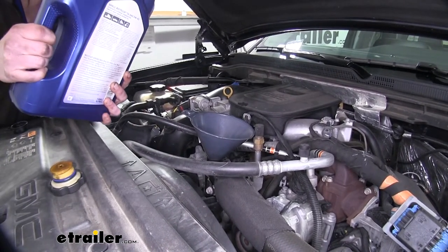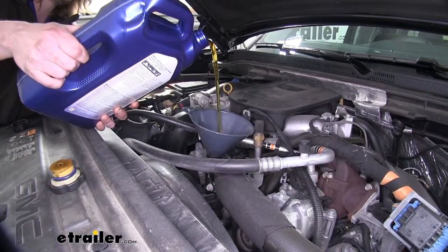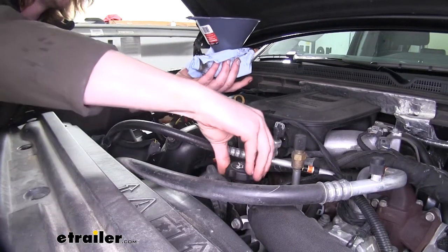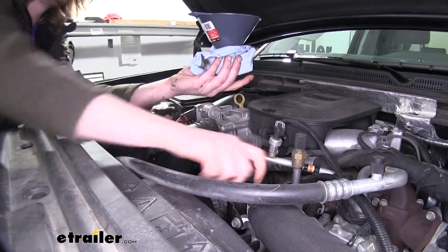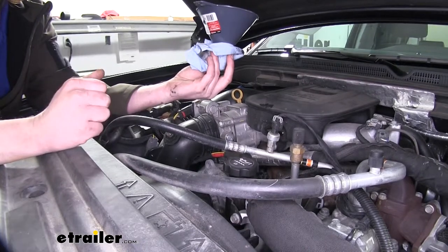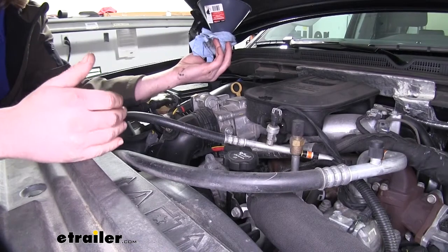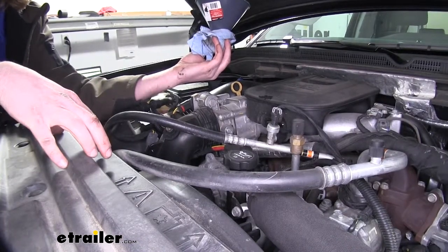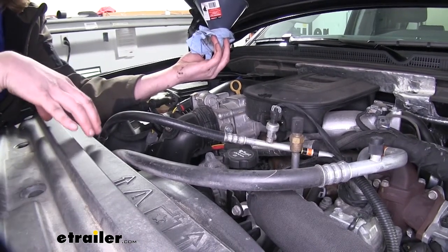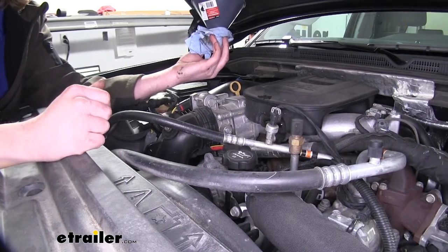We're going to use a funnel and we're just going to fill it back up. With it all full, we can take our funnel out and reinstall our fill cap. We'll now start the vehicle and verify that there are no leaks. The reason we haven't checked to see if it's full yet is because the filter we just put on is empty, so it will likely read over full until that filter becomes filled with oil. So we'll start it, that'll fill our filter up, and then we can get an accurate reading on how full our oil actually is.